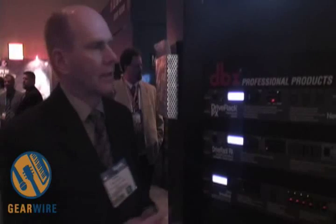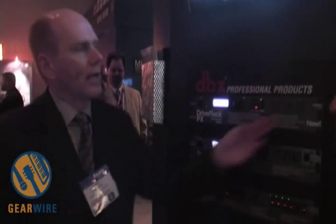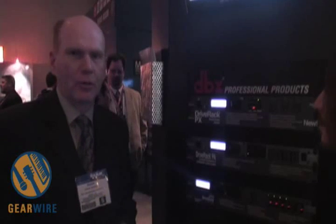This is specifically tailored for powered speakers. It's a stereo processor — stereo in, stereo out — but it also has support for mono and stereo subwoofers.